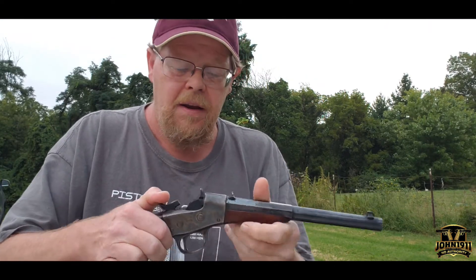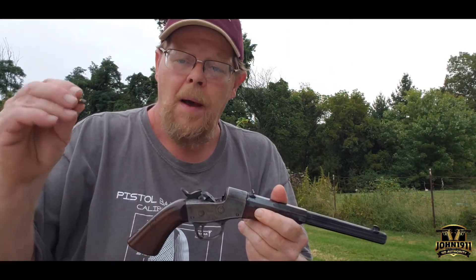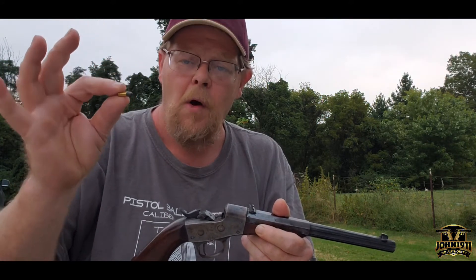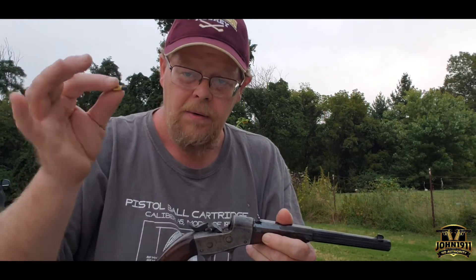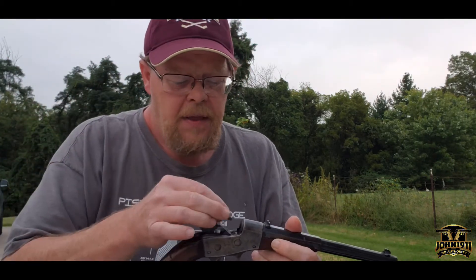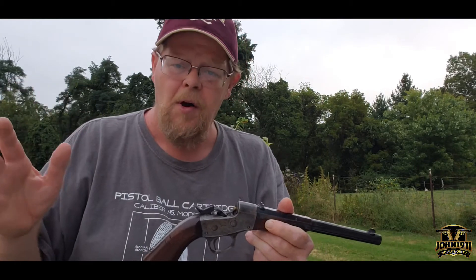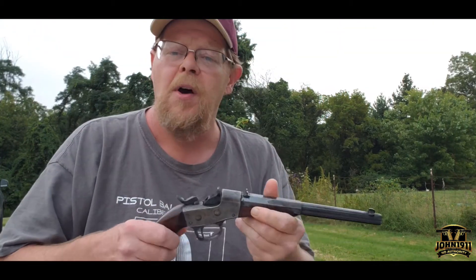Being that it's a .22 long rifle, I'm using CCI low-velocity ammo — there'll be pictures of the box in the comments. I don't want to use any modern high-velocity ammo because it's an old gun, but subsonic ammo is okay.